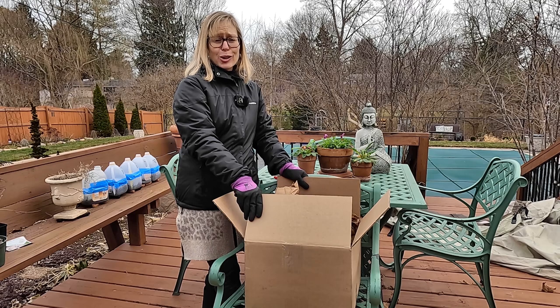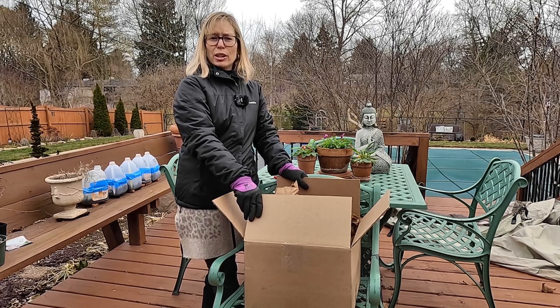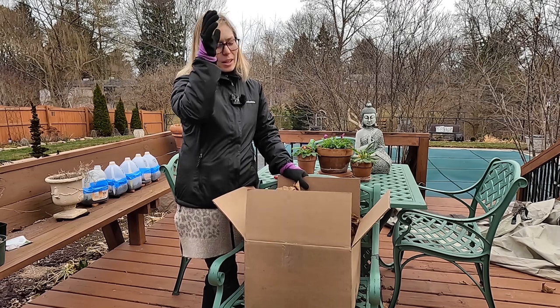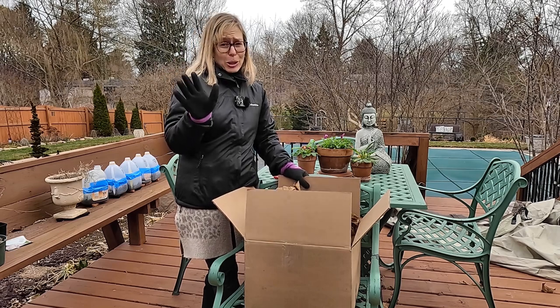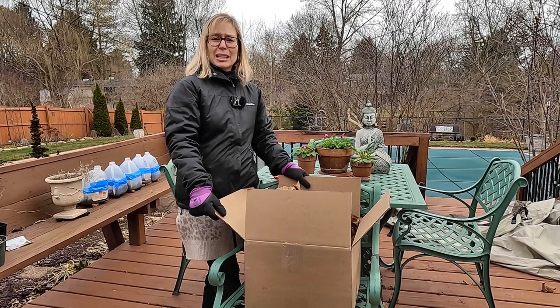They bring a nice sophistication to any garden area and they remind me so much of travels in Europe — it just brings back good memories. They give me a great feeling when I look at them planted up with flowers. They are extremely expensive, but I picked these up off Wayfair for around $55 a piece. So not cheap, and they are small, but they're going to be so perfect for these pansies and violas.